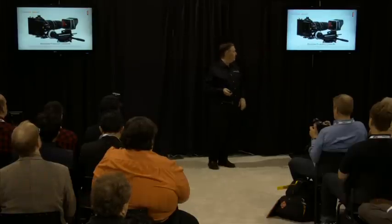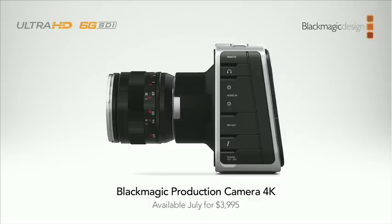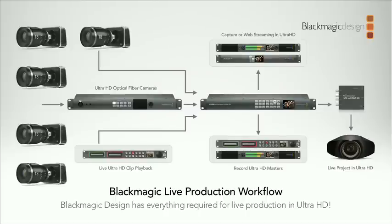It's a nice big sensor so you get depth of field. Motion is different with the global shutter. Same Thunderbolt and 6G SDI connections, exactly the same chassis size. So we've got a whole Ultra HD live production workflow. A $4,000 camera running into a $2,000 switcher to a $2,000 broadcast deck — all doing Ultra HD, all doing 6G. It's pretty much like wiring up standard gear except it's four times the resolution. You can run it in SD and HD as long as you like, then switch over whenever you're ready.